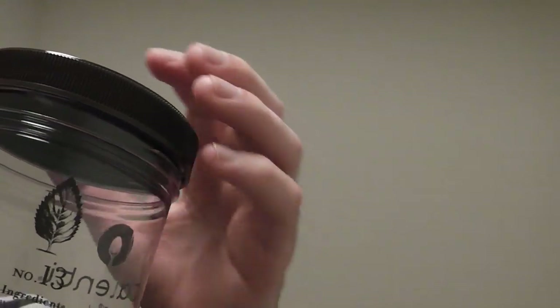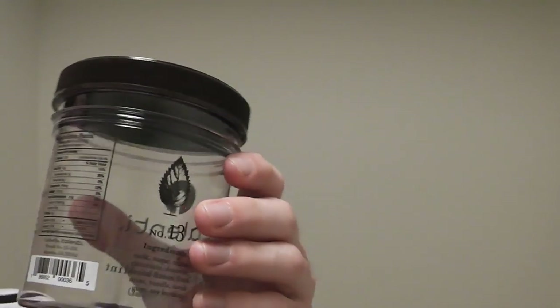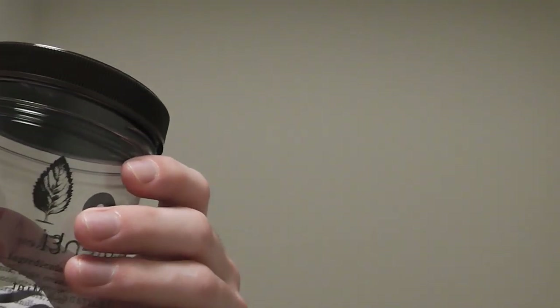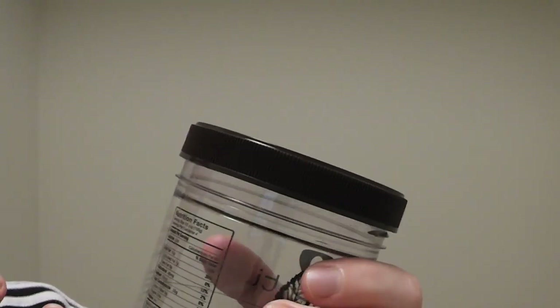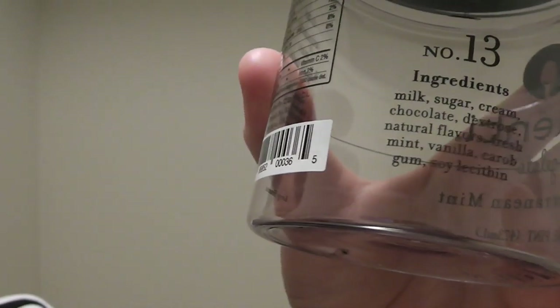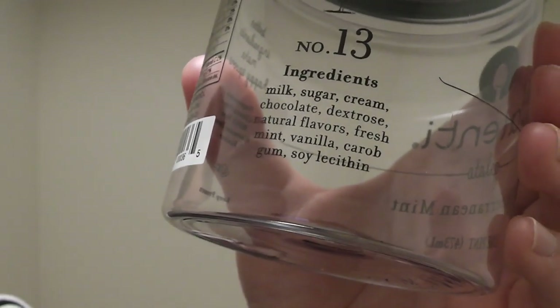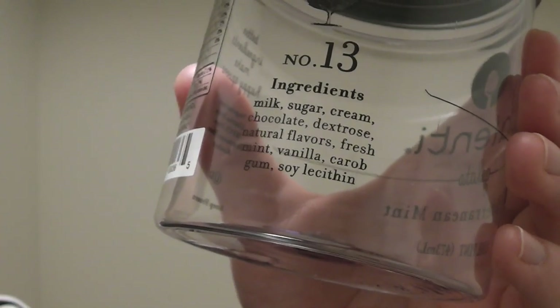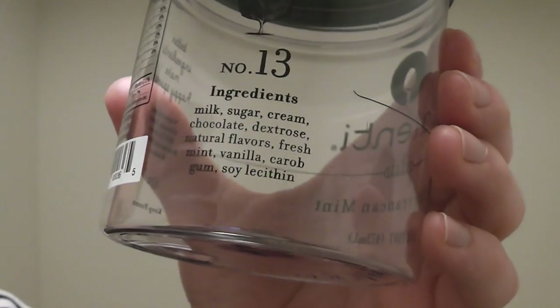Lately I've been buying this good ice cream — not just this brand, but anything that's in a small container and kind of expensive. If you just check the labels, it's really worth it. Because you can just see from the ingredients, there's only a few: milk, sugar, cream, chocolate, dextrose — which is like sugar or something. It's basically pretty much natural, only a few ingredients.